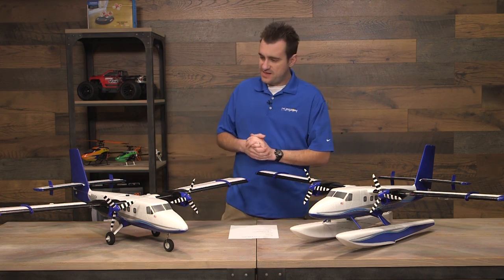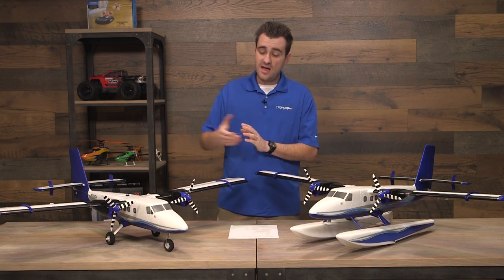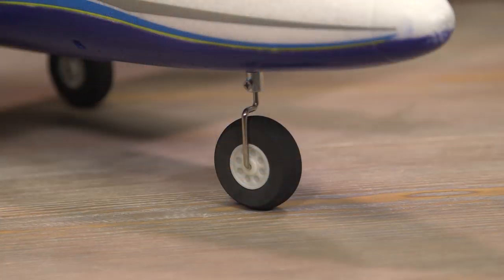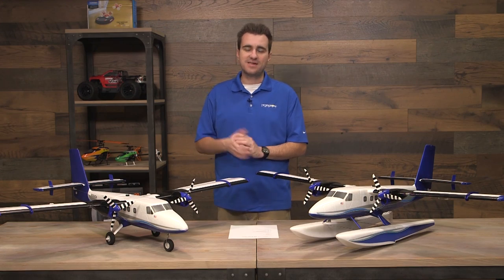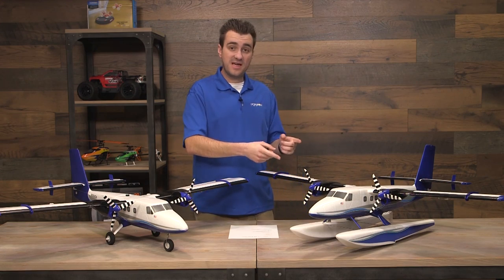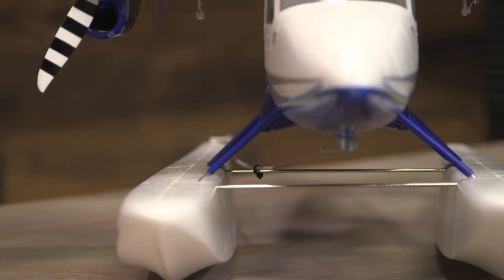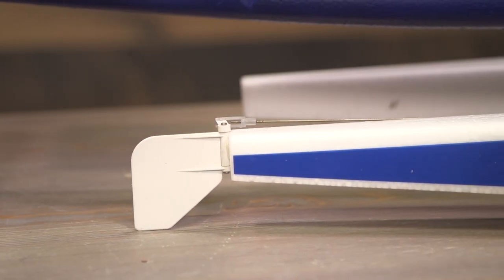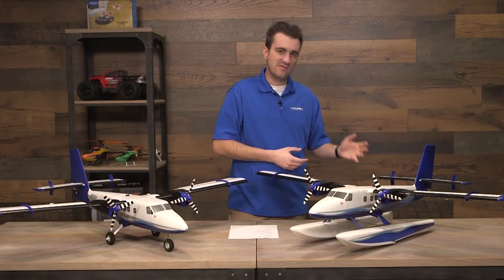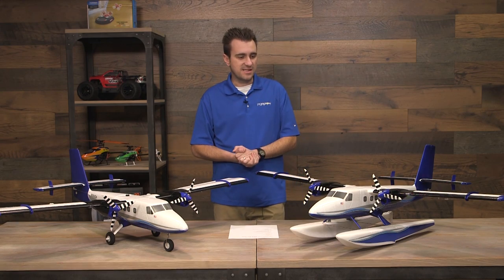Going back to the landing gear — this has tricycle-style landing gear, which makes it even more friendly for pilots without a ton of experience. You don't have to worry about ground loops or things of that nature, and it has a steerable nose wheel. That nose wheel is in direct correlation with the rudder, making taxiing and small corrections during takeoff and landing much easier. With floats, you get a steerable rudder — there's an extra push rod that runs from the front where the nose wheel would go, all the way back to the rudder. It's a nice and simple design that lets you taxi in tight circles and fight against any currents you may encounter on the lake.